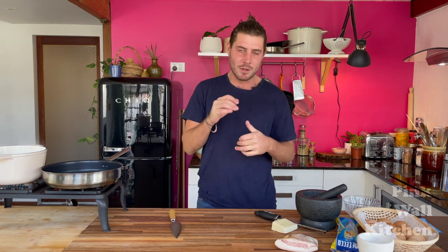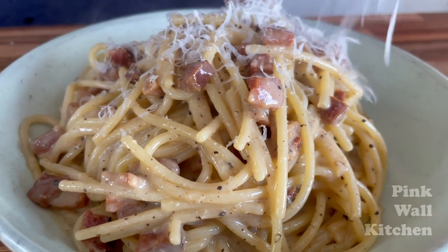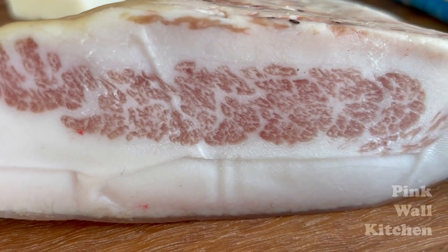Today we're going to be doing the classic carbonara — that's right, the Roman classic carbonara, which consists of guanciale, pecorino romano, pasta, and pepper. That's it. Oh yeah, and egg as well. So let's get into it. I've got here a nice big chunk of guanciale.